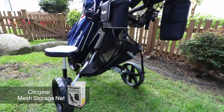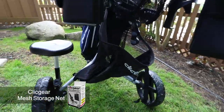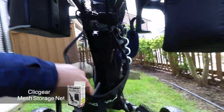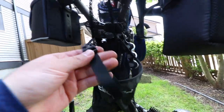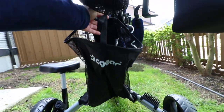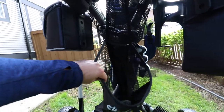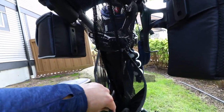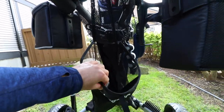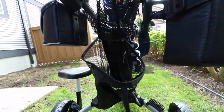I've now removed the cooler bag and installed the mesh storage net, which installs very easily — it locks into four different areas. This is great for storing rain gear, a sandwich, or different types of other accessories. It's got lots of room and probably has the most amount of extra storage room of any accessory add-on.